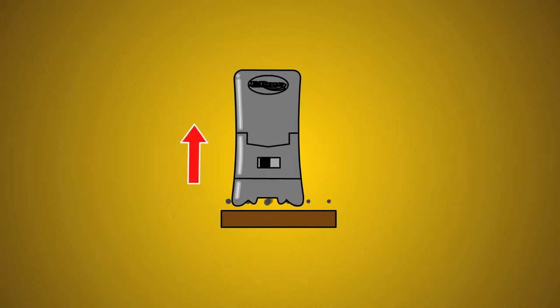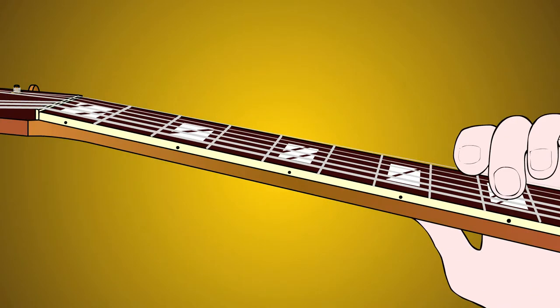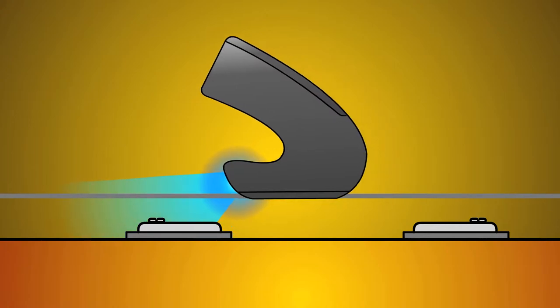Sometimes you need to adjust the E-Bow's distance from the pickup to get a harmonic. Also, less pressure on the E-Bow produces a quicker harmonic response. Now slide the note up the fretboard. The harmonic follows up to about the 8th or 9th fret. Once the harmonic is started, you can glide the E-Bow closer to the pickup.